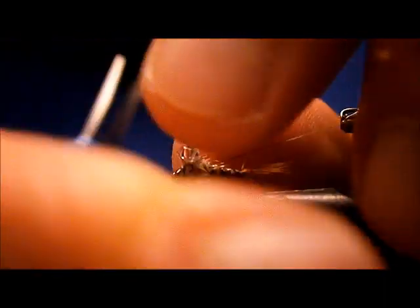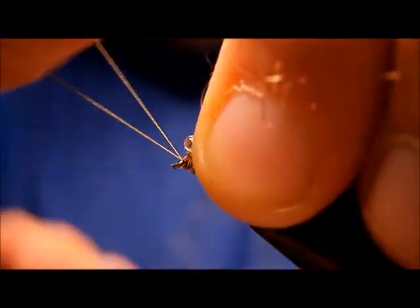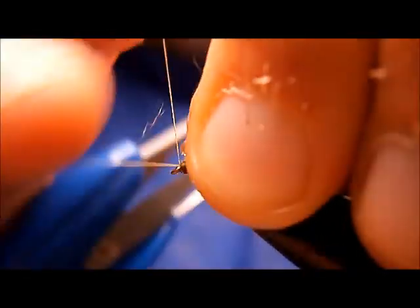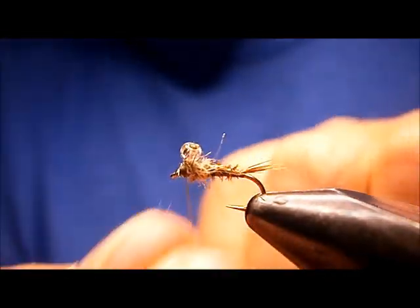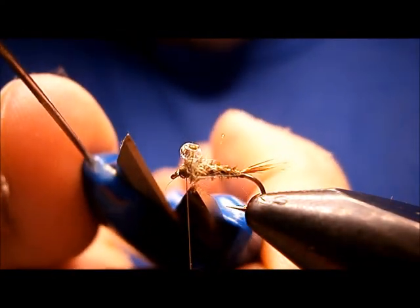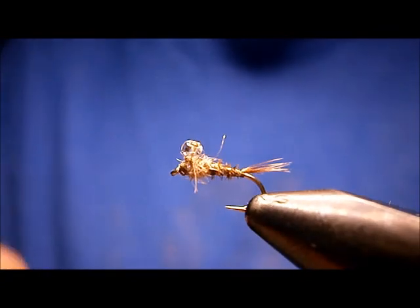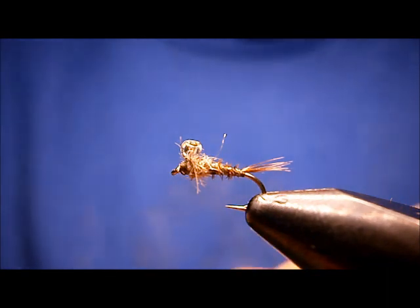I'm going to go right into the whip finish. With these flies I don't worry too much about making a neat head. What I did there is basically just formed a head with the whip finish — it'll make a super strong head. Got one wild long one there.